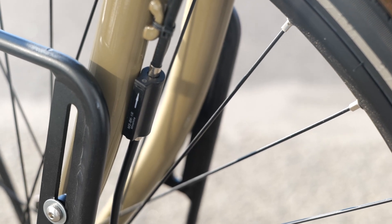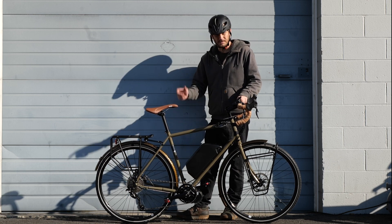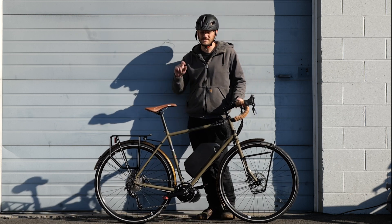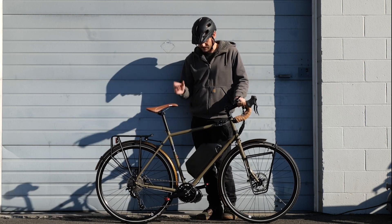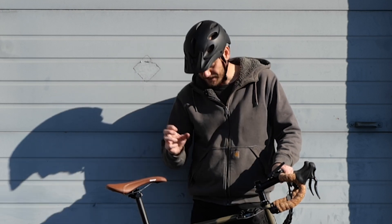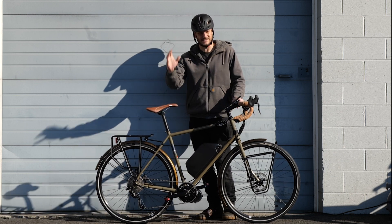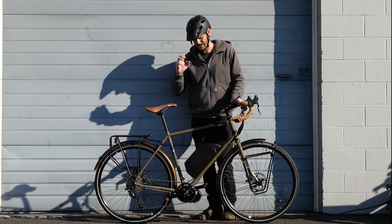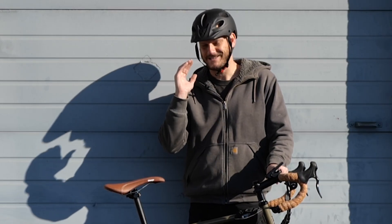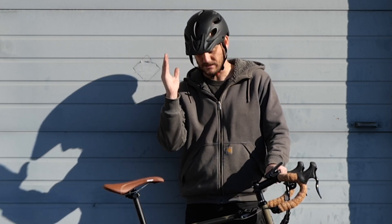We put in a gearshift sensor that cuts power when you're shifting and then allows power back on as you're riding. He also wanted to add a torque arm so the motor would not move at all. Sometimes motors can come loose, but it's very rare — especially if you torque down that inner lock ring tight enough. He said it's not worth the risk when he's out riding and wants everything tight. So we proactively put a torque arm on here; that motor is not going anywhere. We torqued it down super tight and the torque arm keeps it locked to the bike frame.